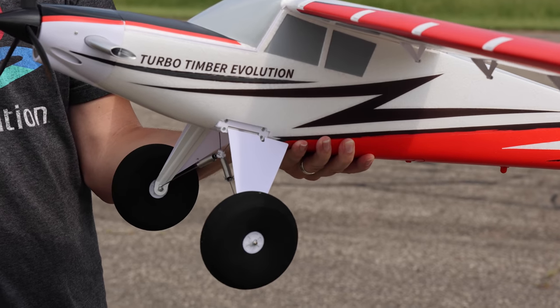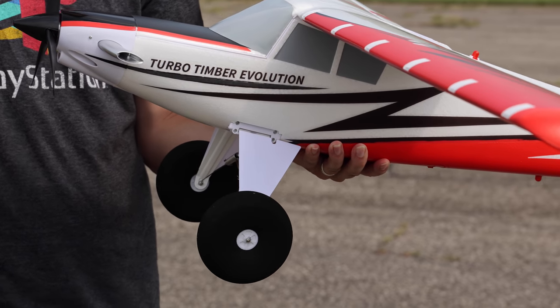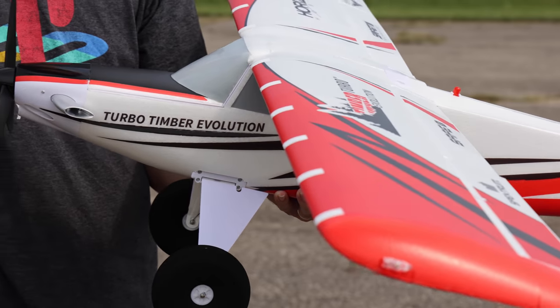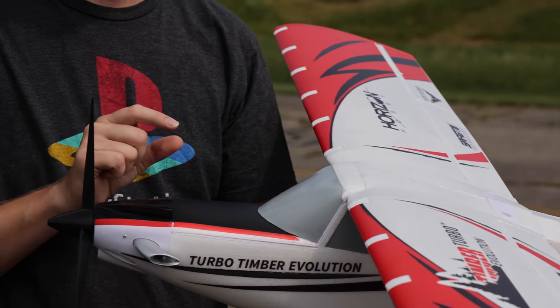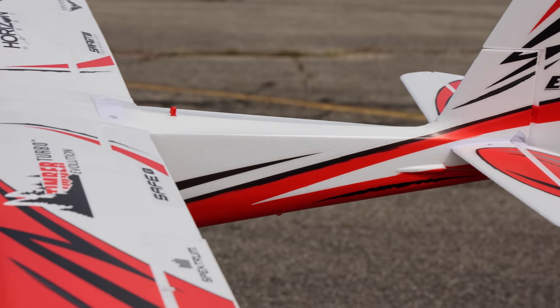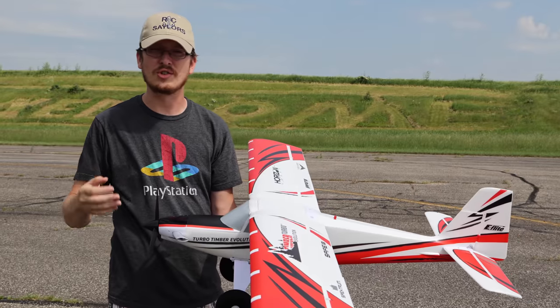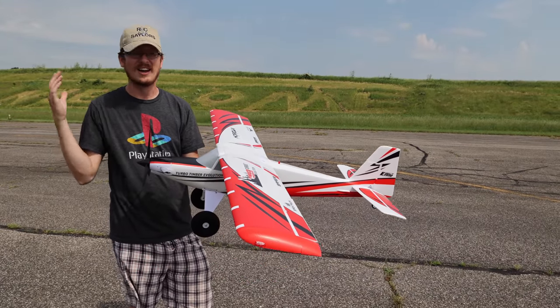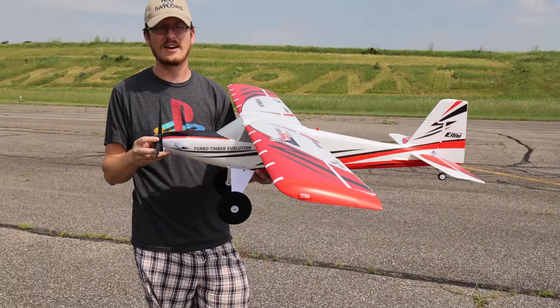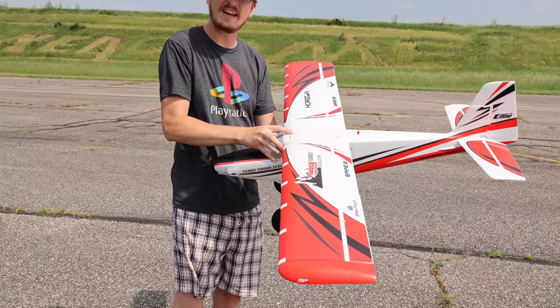They've also made the landing gear more robust, so it's going to be more forgiving for stall landings especially. And this is now fully equipped with Smart technology right out of the box — just bind it up and you have telemetry back to your radio: cell voltages, overall voltages, heat, all the good stuff comes right back to your radio.